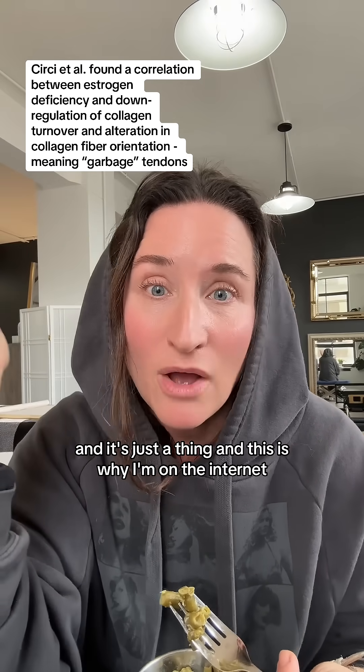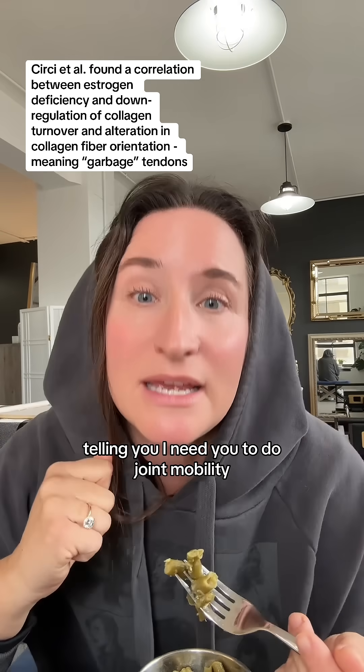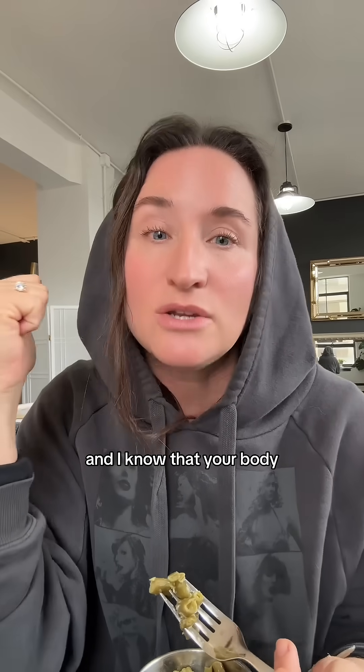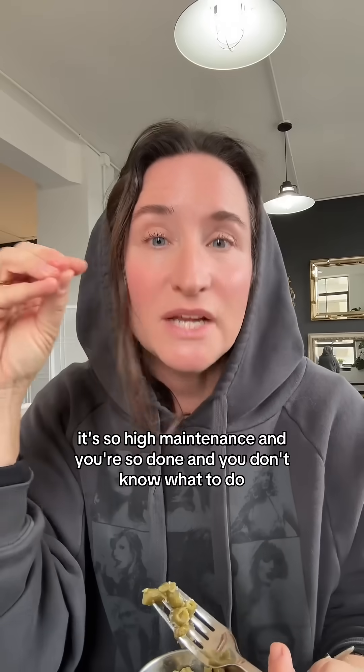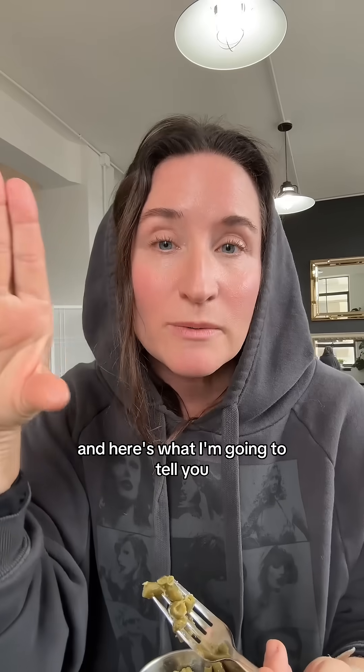This is why I'm on the internet eating my lunch of random green beans, telling you: I need you to do joint mobility, I need you to do strengthening. I know that your body is so high maintenance and you're so done and you don't know what to do.